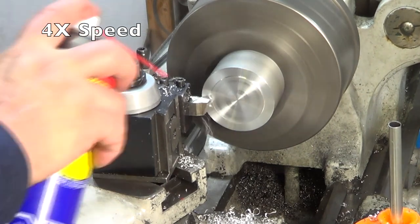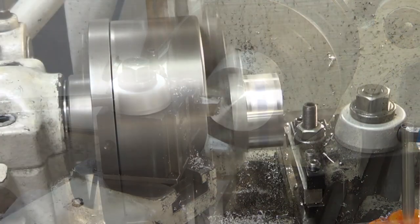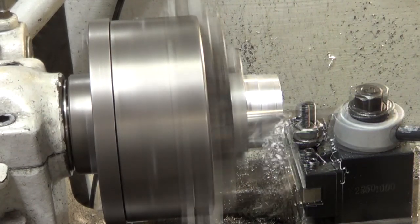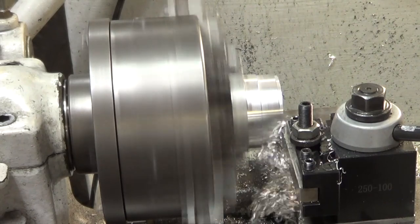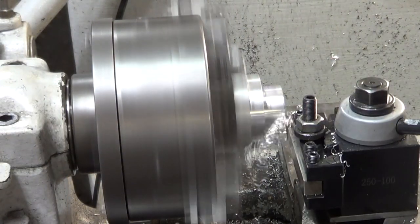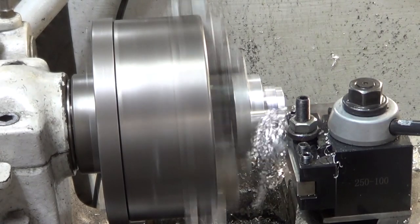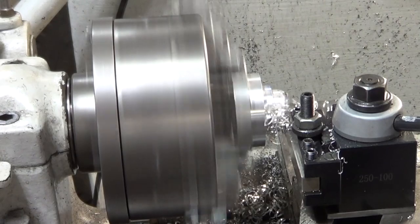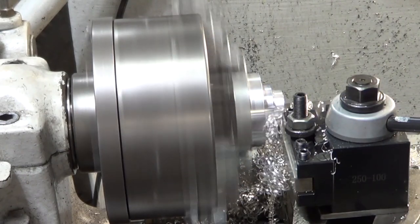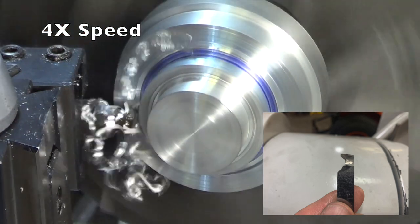This is 6061 aluminum, and let's carve out the features on one side. We'll start by facing it and then bring it down to diameter. What you see here is a high-speed steel tool that I made in order to carve those features.